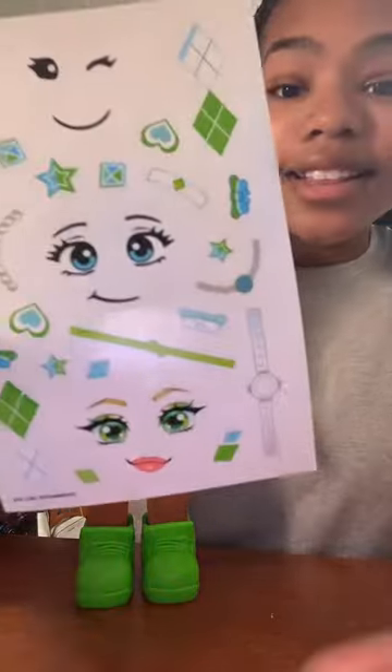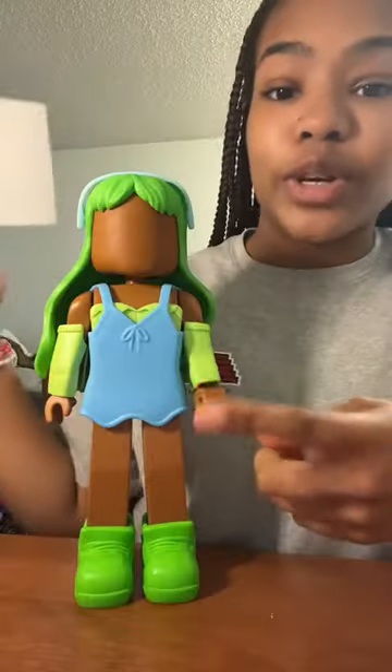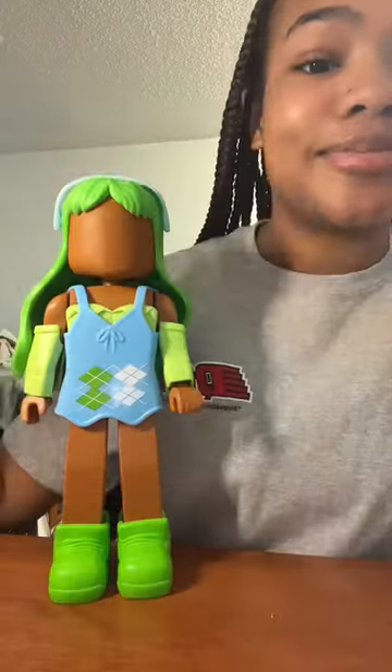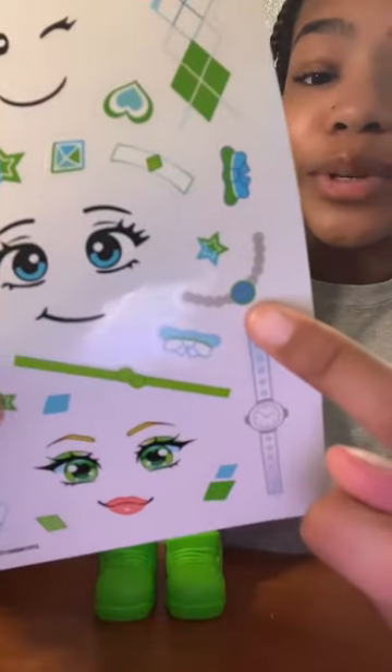And next, I'm going to add these plaid stickers to her dress. And next, I'm going to add this green belt. And now, I'm going to add this blue and green necklace.